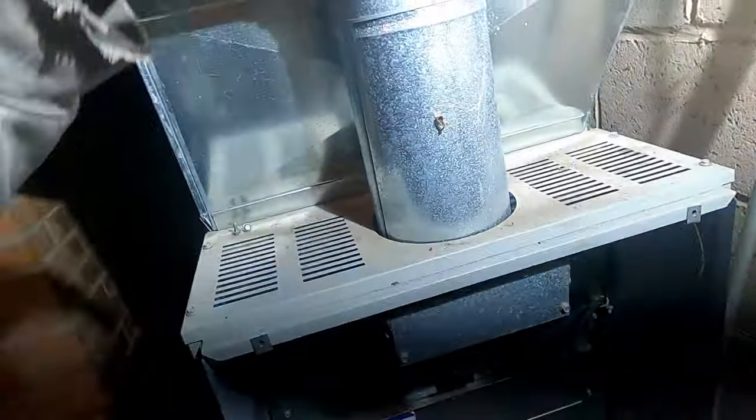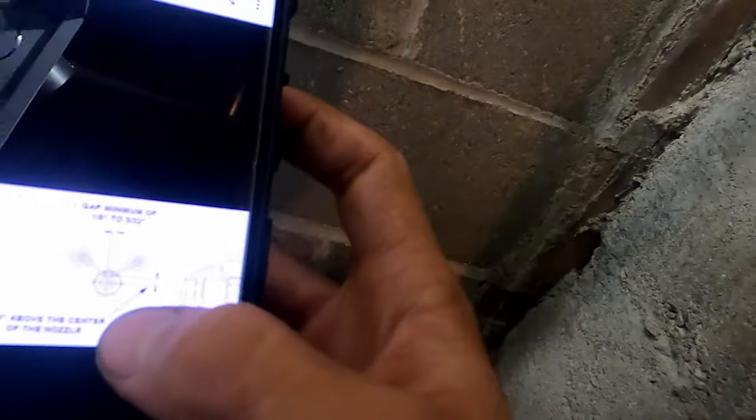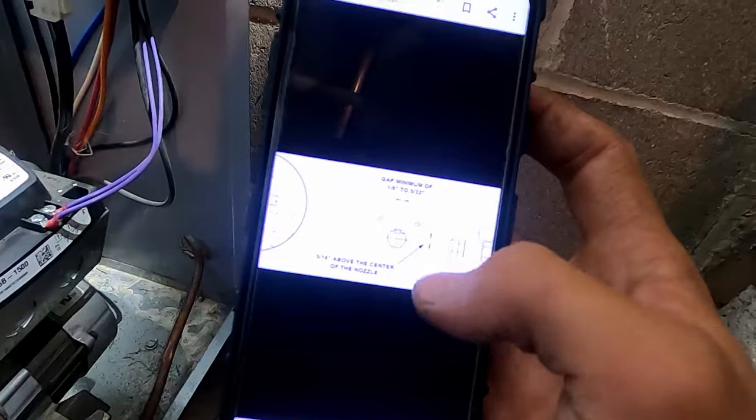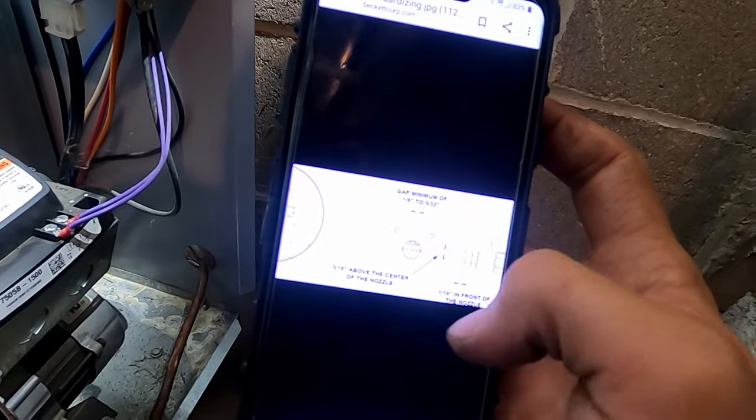It finally lit — definitely had a little bit of smoke, that can happen. What I had to do was adjust one of the spark gaps, which had been set improperly. You can look up your specific model to see what the gap is supposed to be, but we're supposed to have an eighth inch to 5/32nds in that direction, 5/16ths above the center of the nozzle, and 1/16th inch in front of the nozzle. One of the probes was a little bit further ahead, so I think it was shorting to the baffle instead of arcing across to the other electrode, which causes ignition problems.